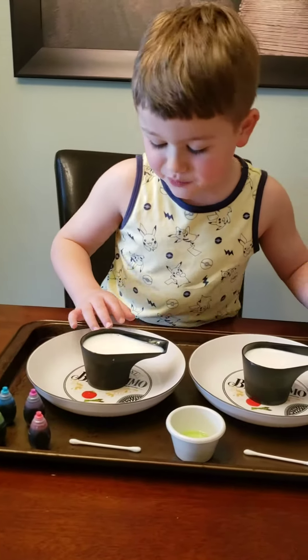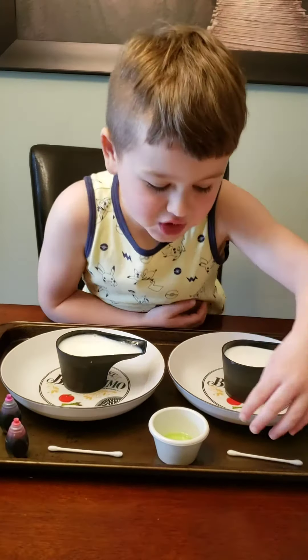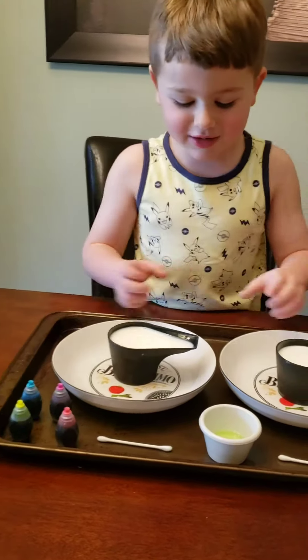So we'll need 2% milk, half and half cream, some dish soap, a Q-tip, and another Q-tip, and food coloring.